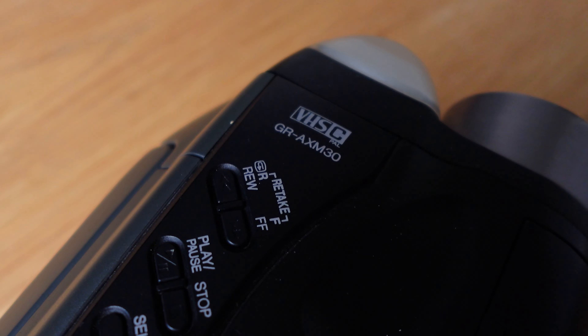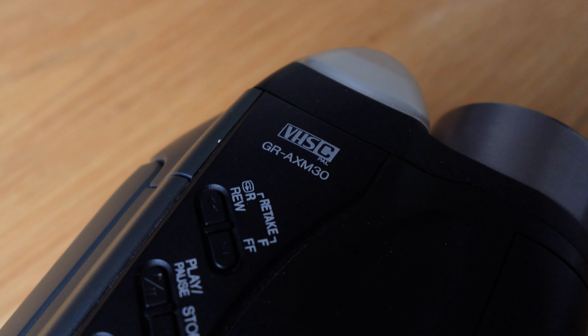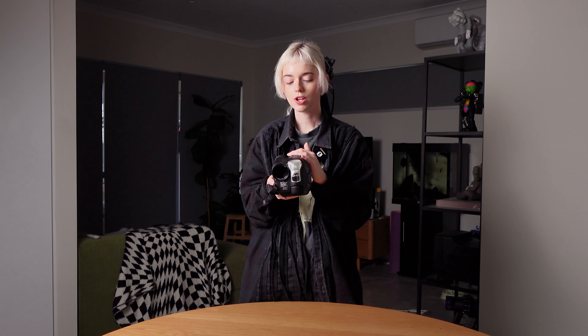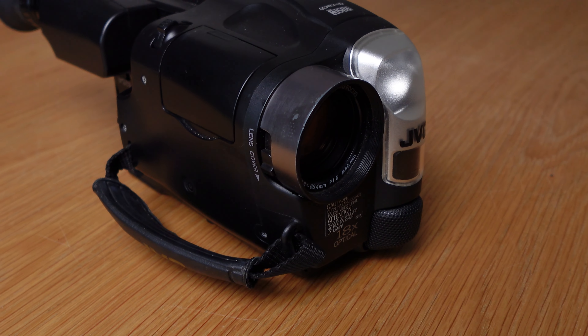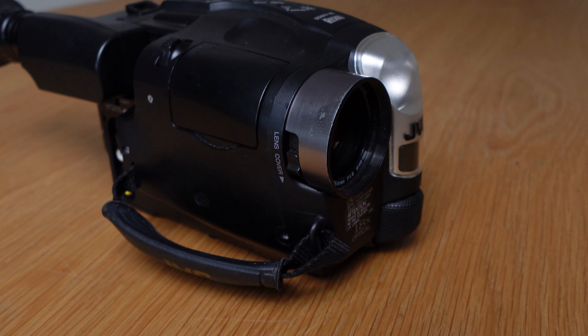We're going to start off with my very first video camera that started it all. I was getting into Super 8 and it was quite expensive, so I wanted to find another video format that would be a bit more cost effective. One day I came across this VHS-C camera and started playing around, and then I thought — what else can I do with this format to really push it to the next level?